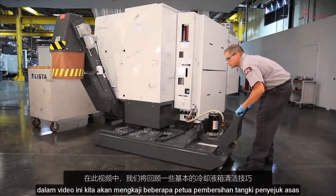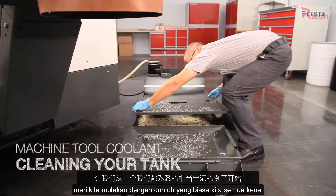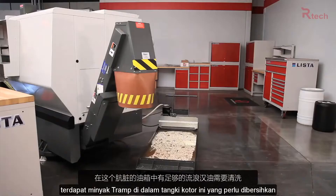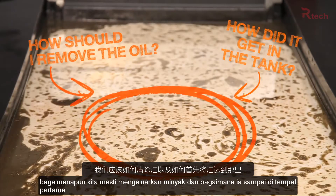In this video, we're going to review some basic coolant tank cleaning tips. Let's start with a fairly common example we're all familiar with. There is enough tramp oil in this dirty tank that it needs to be cleaned. How should we remove the oil, and how did it get there in the first place?